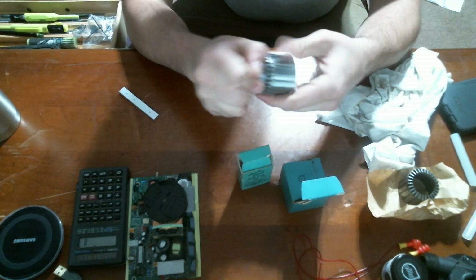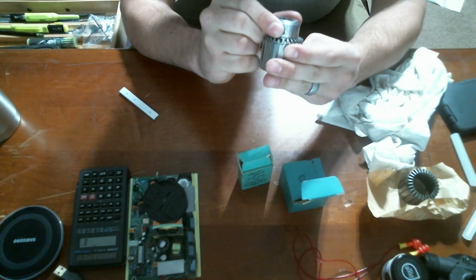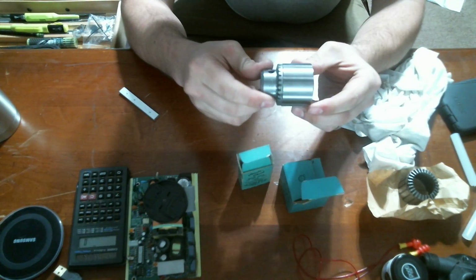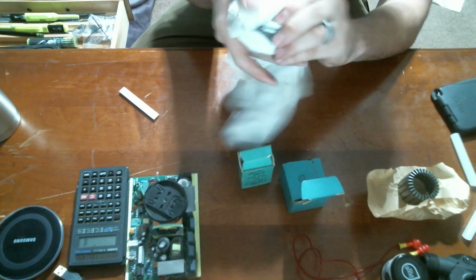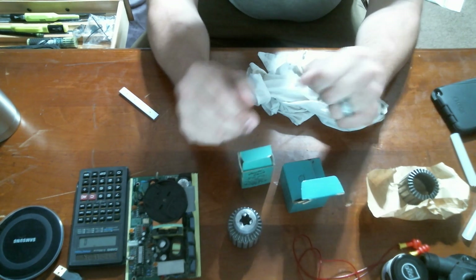So if you have a broken chuck, I encourage you to try to repair it yourself. Because even though I damaged it the first time around, I was able to resolve the issue and now I have a good, solid working chuck — far superior to what I would have had if I had gone and bought a no-name off-brand chuck.